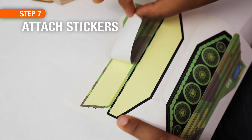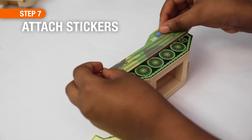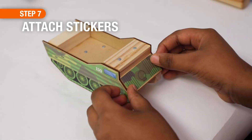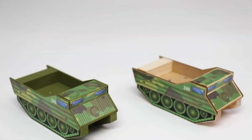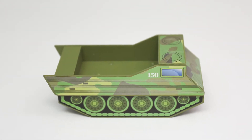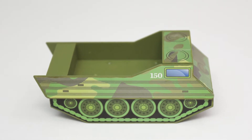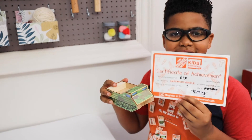Now your kids are ready to attach the stickers — there are a bunch that come with the kit and kids will really enjoy placing them everywhere. If you need help knowing where to place them, check the instruction sheet. Whether you paint it or leave it natural, it looks good either way. The kids are going to love showing off their project pins and their certificate of achievement.